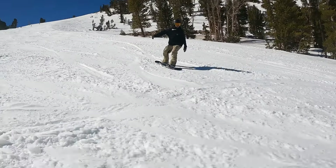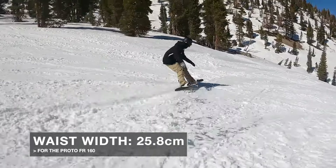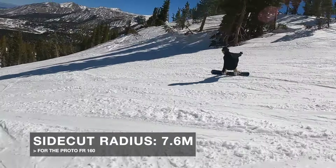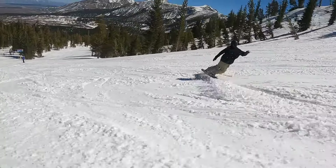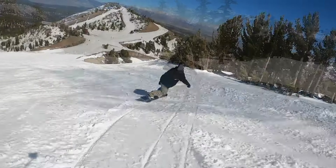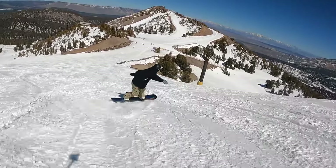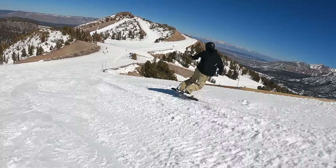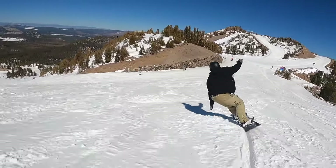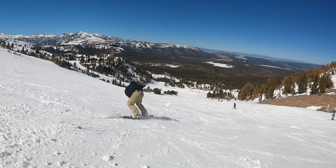For carving, two specs to highlight: at a 160 you get a 25.8cm waist width — decently wide with a good feel for carving — and a 7.6-meter sidecut, which is pretty average and gives a comfortable feel at a wide variety of speeds. When it comes to carving, this board keeps you in control even at higher speeds, offering a lot of stability and a very powerful feel. It can power through more variable, chopped-up snow conditions. Even as you start to push the snowboard you're not getting any chatter in the tips — that's one of the biggest highlights for me on the Proto FR.